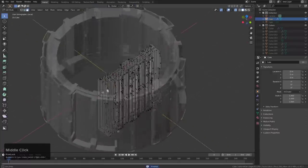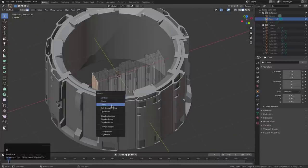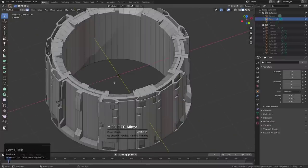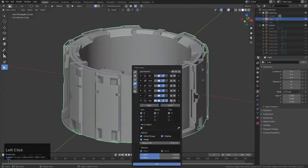If we go into edit mode, we can see there is a face on this side that must be deleted. If we alt-X, we can put that face on the other side, which will result in a better model.